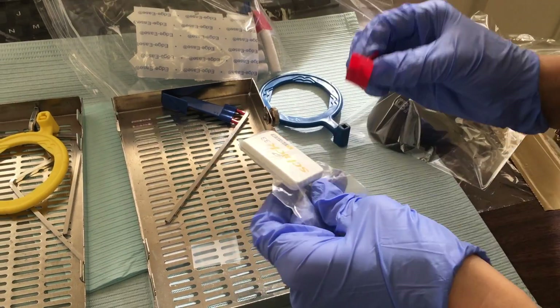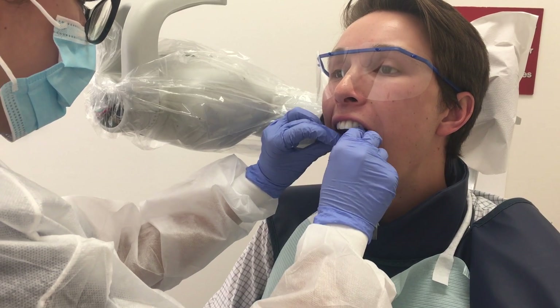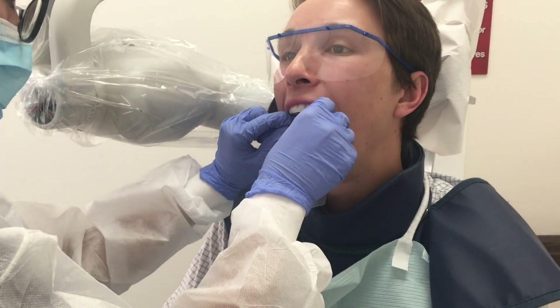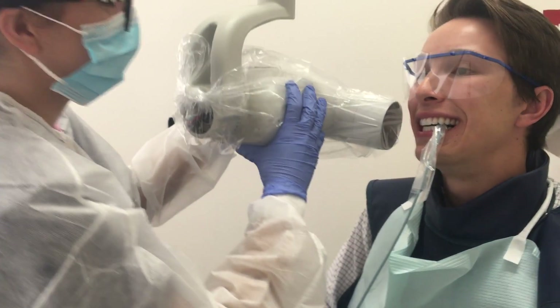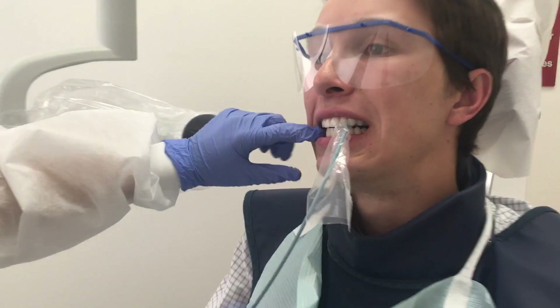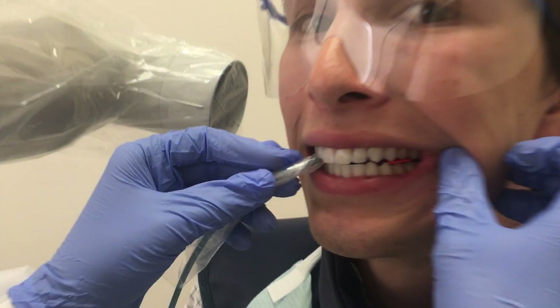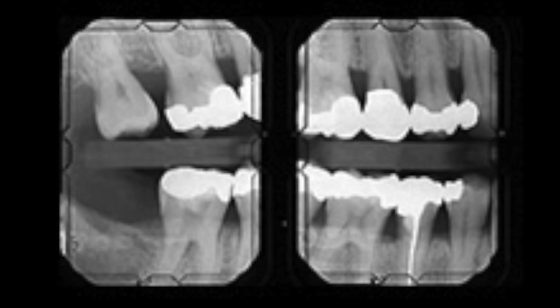Now we'll be showing you how to take vertical bite wings with just red bite tabs. Place the tab over the plastic cover sensor and follow the same sequence discussed before, starting with the premolars and moving to the molars. Additionally, the sensor needs to be parallel, and when the patient bites, you must have the front part of the PID meet the front part of the sensor — ask the patient to smile to check. Proceed to the molars. The same five rules apply here as well; however, since there is no aligning ring, you must ensure proper vertical angulation of positive 10 degrees. Upon completion, half of the mouth would show the premolar radiograph on the right and the molar exposure on the left.